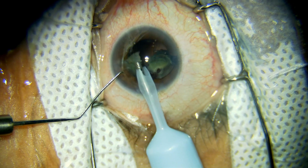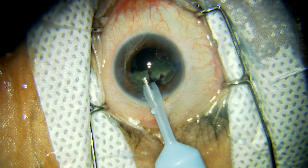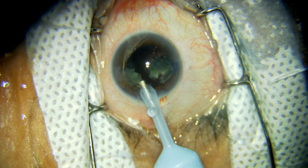Because of the fluid current coming out from the wound all the time, all the fragments will come towards your tip instead of going into the vitreous.